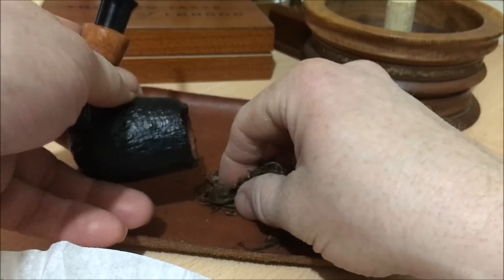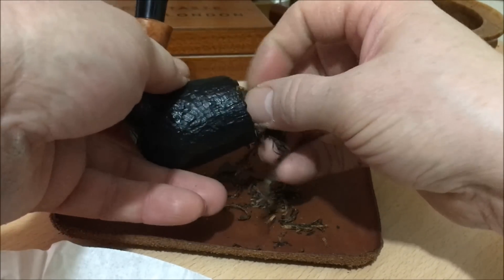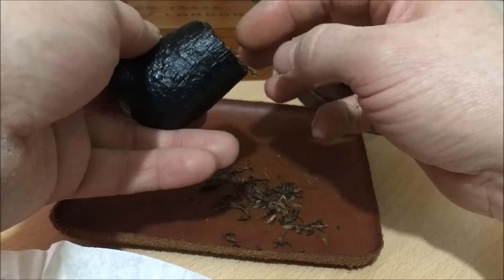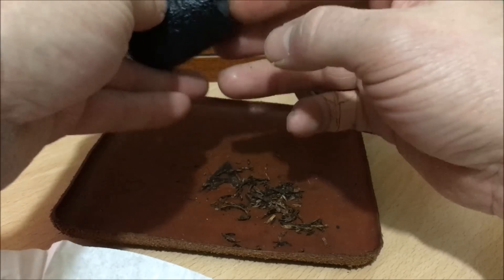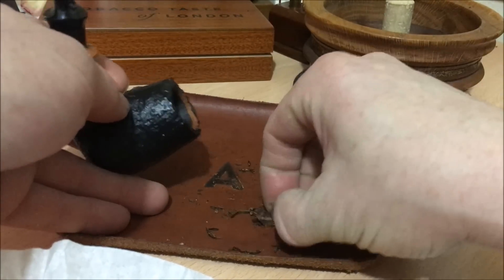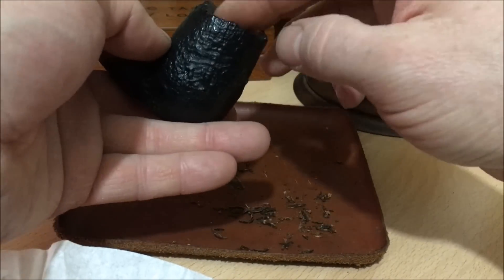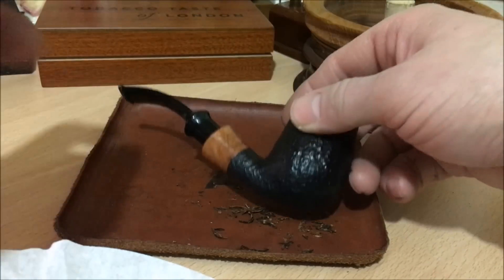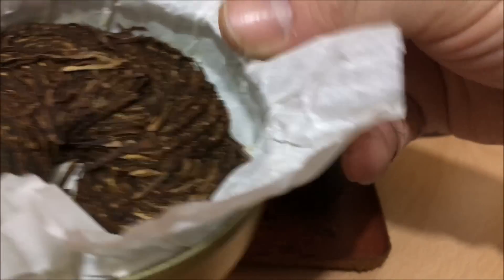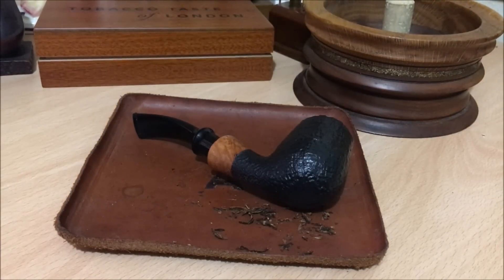And in it will go. So this is basically, essentially, a classic VaPer — pure Virginia and Perique. Before I continue, we'll just do a little bit of a tin note.